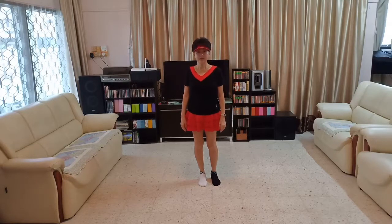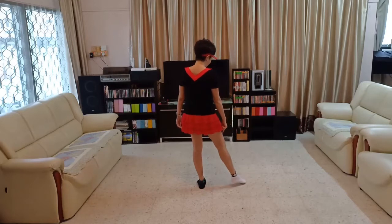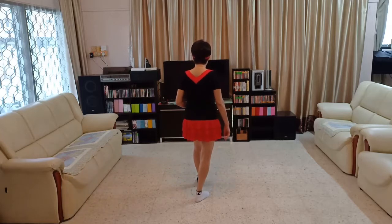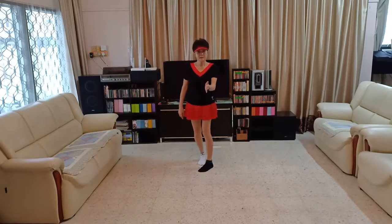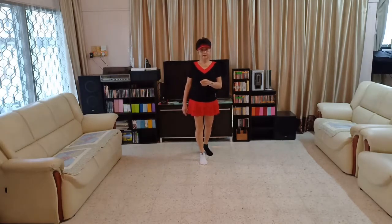Section 1. Start with your right leg. Broken Chair: 1, 2, 3, 4. Back shuffle: 5 and 6, 7, 8.